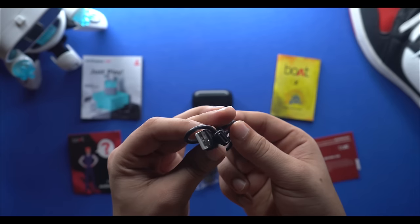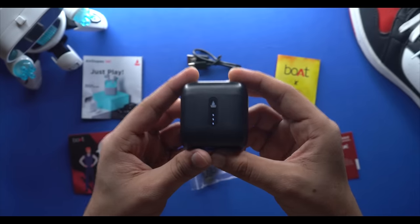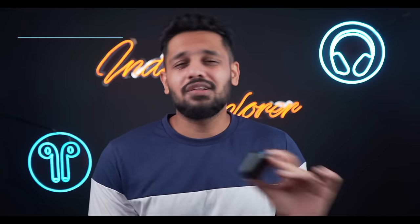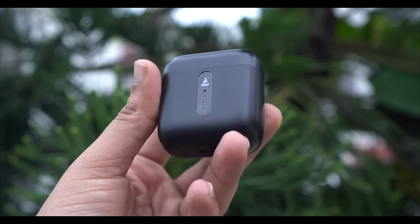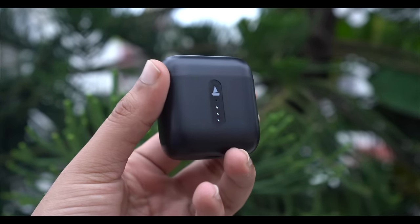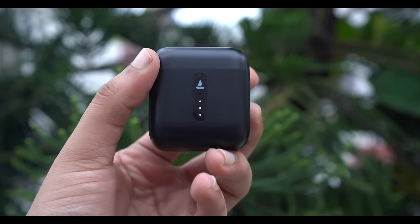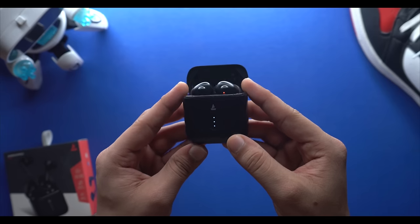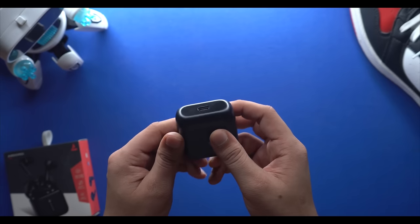The Type-C cable length is good. Now let's talk about the main device — the first look. The design of the case is very good, though the size is quite large. Looking at the body, you can see the matte finish and quality plastic. Even the magnets are solid. On the front you can see the battery indicator, and at the bottom there's the Type-C charging port.